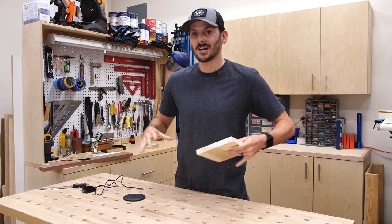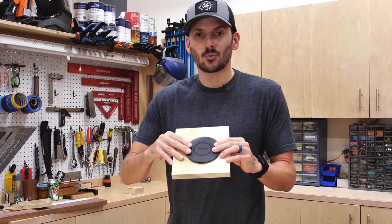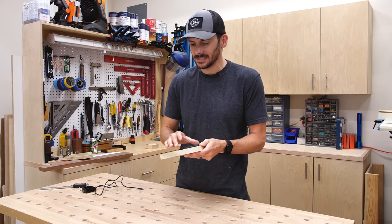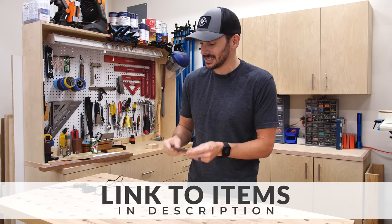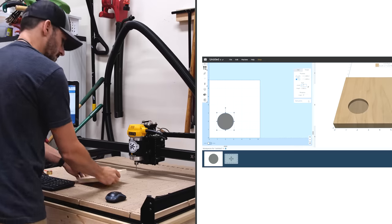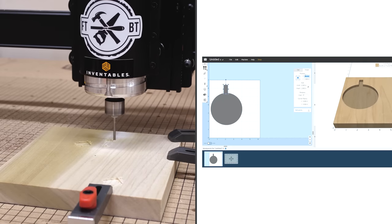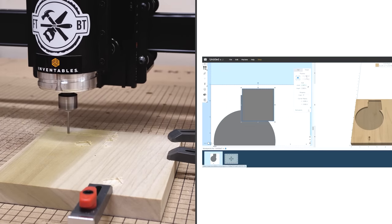We're starting with the wireless charging portion of the valet tray. The wireless charger is going to go right in there and I'm going to cut that little recess out on the CNC, along with places for the wires to go. I'll have a link below to this and all the other stuff I'm using in the description. I took some measurements and then drew up a cutting path to perfectly fit the charger and the cords. The Easel software from Inventables makes it a snap to do these layouts and I was cutting them on my X-Carve CNC in just a matter of minutes.